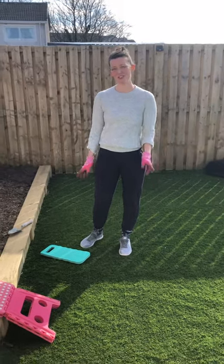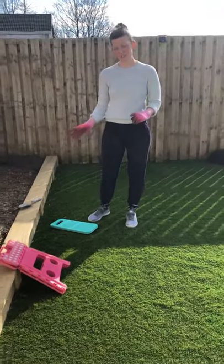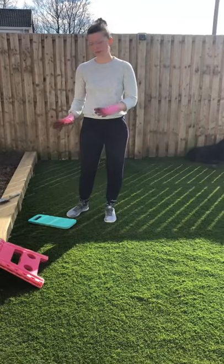Hi again, Joanna from Cram Ossipas, just doing the second part of the gardening video and ways to avoid back pain when you're gardening.